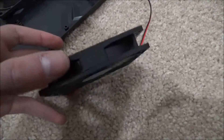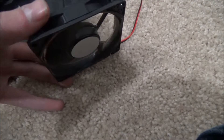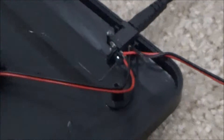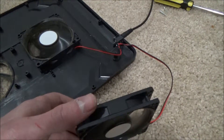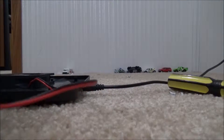I could actually ghetto-rig this onto something like a router to keep it cool — I didn't realize I could do that with this thing. The DC port only has two inputs. I'm going to go ahead and turn this cooling fan off now.